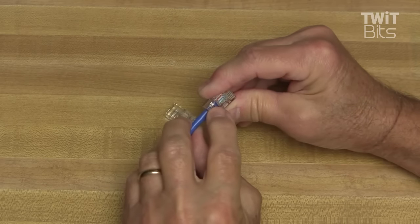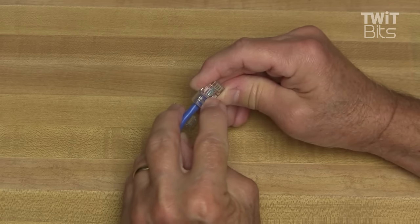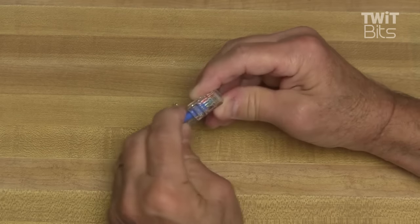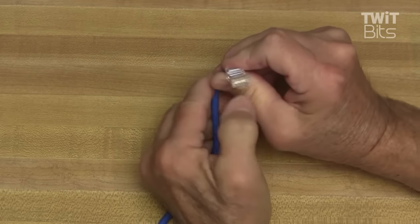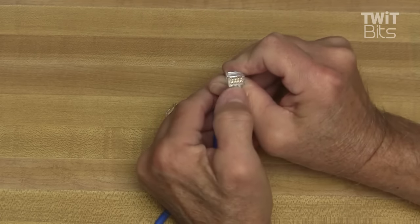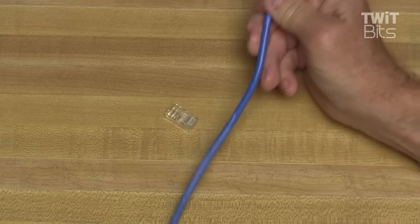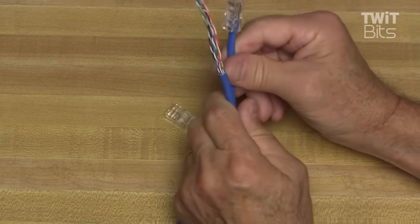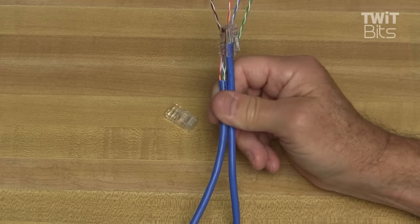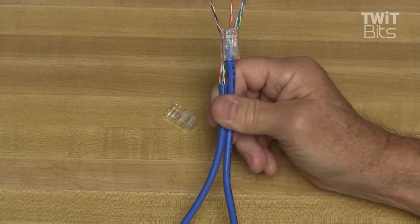Now we'll double-check to make sure we've got it right: orange-white, orange, green-white, blue, blue-white, green, brown-white, brown. We look to be sure that the wires come all the way to the end of the connector — you can see the conductors right there on the inside. So there's a good connector. Now all we need to do is the other end of the wire, and we've got a cable that costs much less than the ones you find at the store. It only took a few minutes, and once you've done a few of these, they go pretty quick.